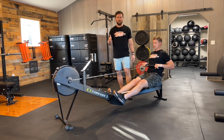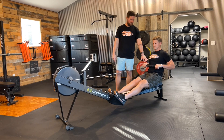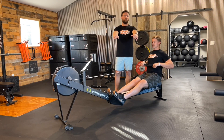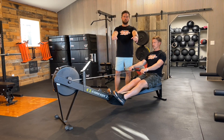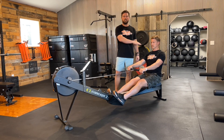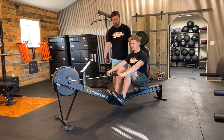Once the shoulders reach that 11 o'clock, arms begin to pull. Now this is where we see a lot of people make a very common mistake — we are not going to pull the handle to the chest. Once you pull and reach, it's a quick extension back through those arms. This recovery phase is all about getting us back to that initial catch position.